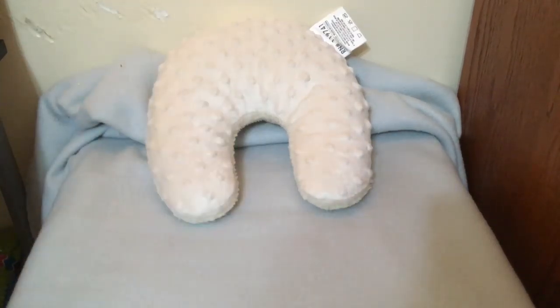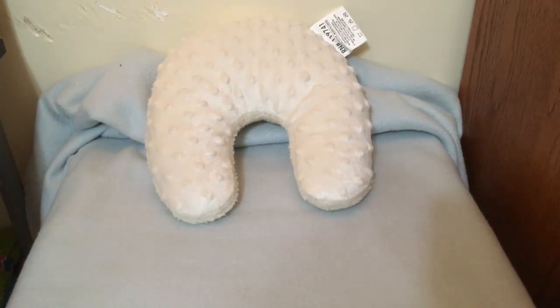Hey everyone! So today I'm going to be making my little no-name baby, the Isaac kit, his little bed. He should be done by my birthday, which is on the 4th.